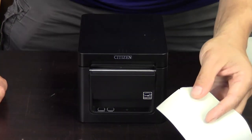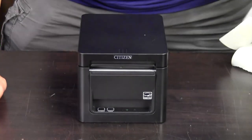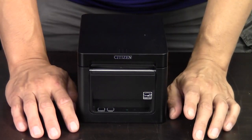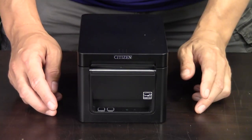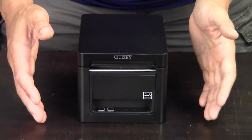It's an auto-cut model by default. It's a partial cut, leaving a little bit of a nub so that it hangs on the front of the receipt printer. You can set it to full cut if you wanted to. Additionally, it's 203 DPI and 9.8 inches per second, which is a really good speed and the normal DPI for receipt printing.